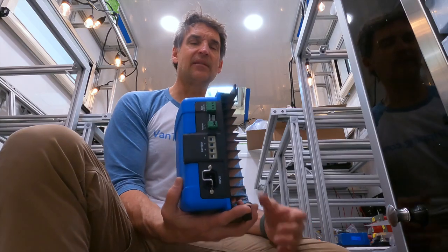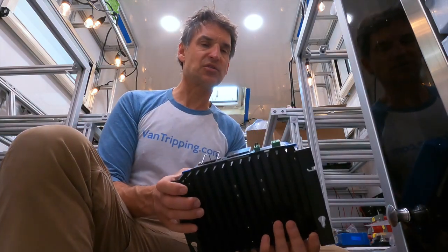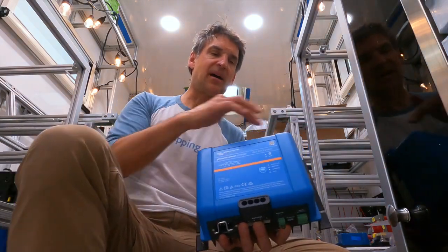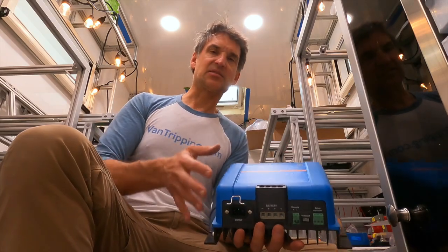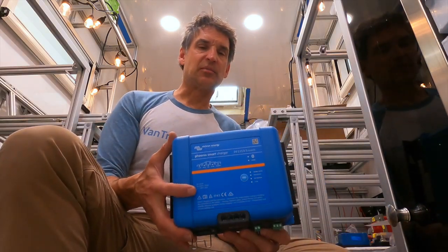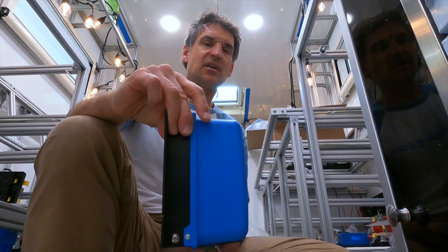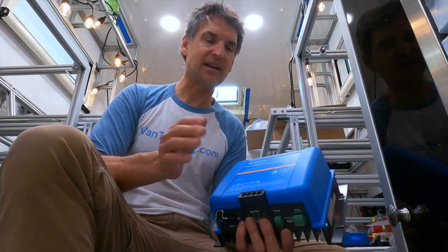It weighs about six pounds, which is fairly heavy, but much lighter than the Skylar or the isolation transformer. It's quite compact — roughly about nine and a half to ten inches wide by about six or seven inches tall, with a depth of about four inches. You can pull up the full specs on victronenergy.com.